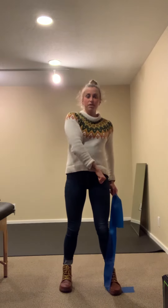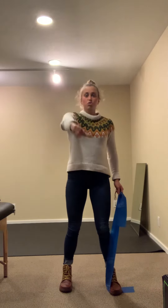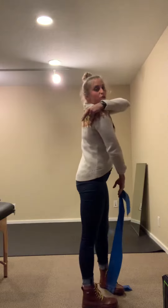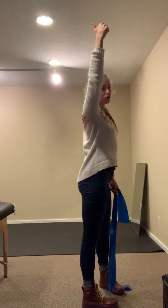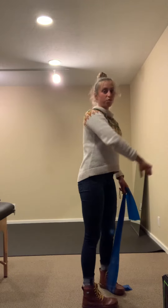The motion is going to be thumb towards your opposite hip and then thumb towards the sky. You're going to control the whole motion with your shoulder blade. So as I lift up, my shoulder blade is dropping down, controlling the motion both ways.